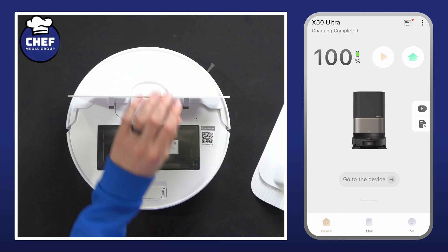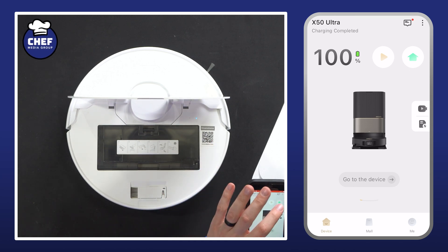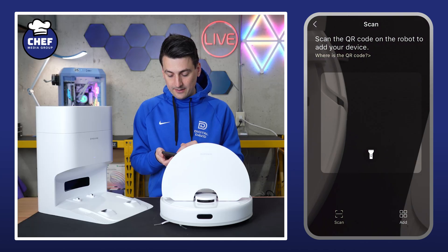Open up the cover on your unit and we have a QR code we can scan right here. Looking at the app, we're going to go to the top right-hand corner, select those three dots, and select the plus to add a device.